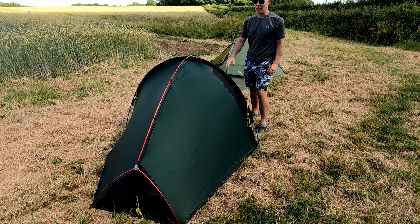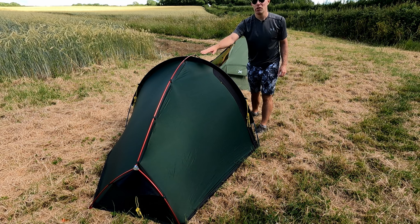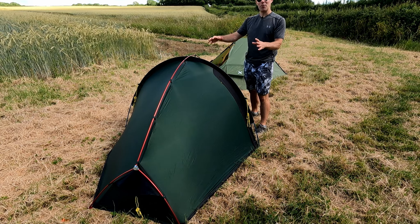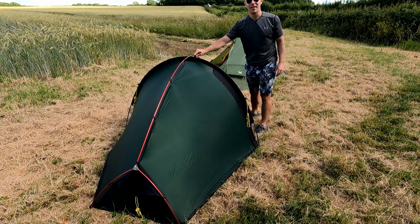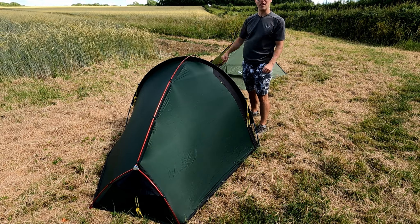Bringing you around this side, you can see there is one lateral pole that goes from side to side on the Terra Nova, and then one longitudinal pole that spans from end to end — giving us a nice stable tent. This is a fully freestanding tent, so if I took my pegs out I could pick up the whole tent and move it anywhere I wanted.